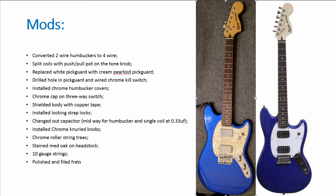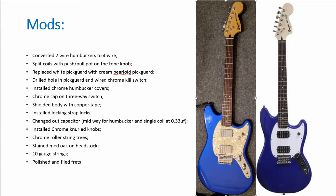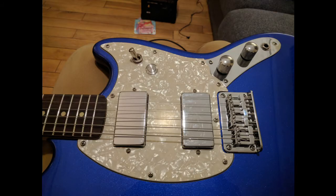Aesthetically I think I made a mistake in the color selection — I like the black much more now. To make the imperial blue work I felt the guitar needed to move from a grungy look to a more classy, chromed-out look. I replaced the drab white pickguard with a vintage cream pearloid pickguard, and installed chrome kill switch covers and locking strap locks.